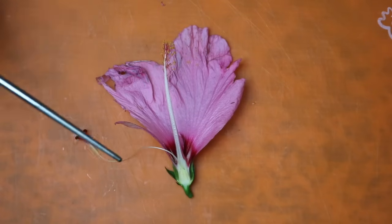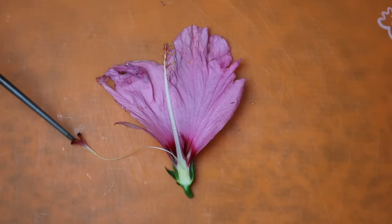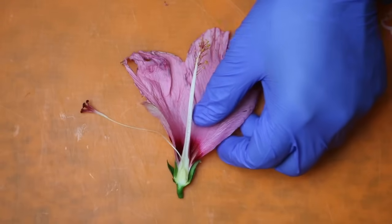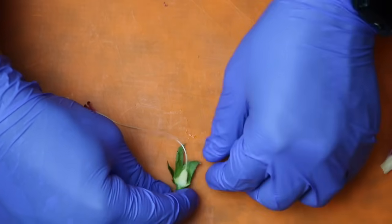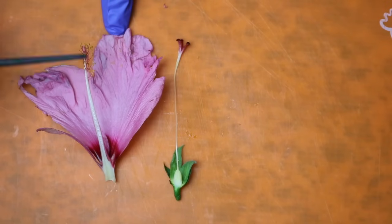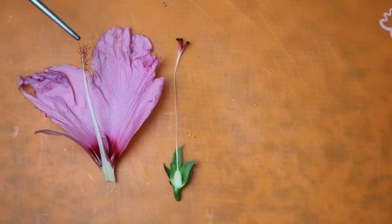Inside the ovary are the ovules, or the eggs. What happens is pollen comes — hopefully from another flower — lands on top of that stigma, and then travels all the way down to those seeds where they will be fertilized. Now that we have the stigma and the style disconnected, all we have to do is pull apart here and we have our female organs of the plant. And this here is the male organ of the plant — those are the filament, and on the end is the anther, that little yellow spot, which is what holds the pollen.